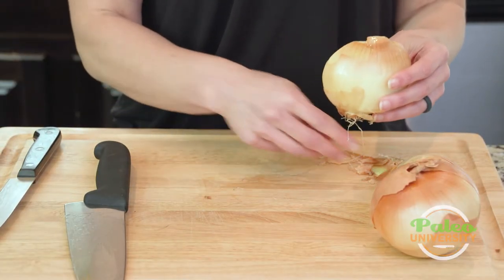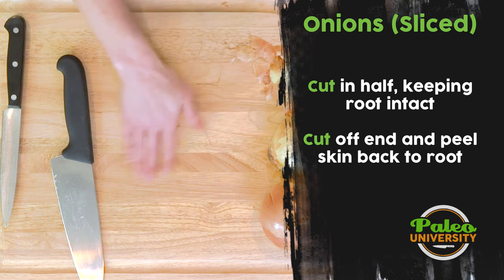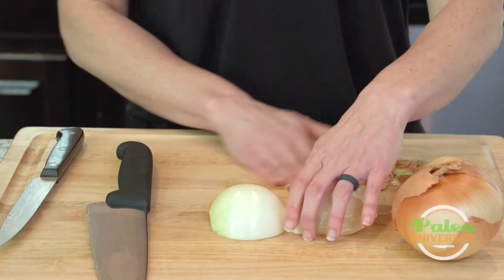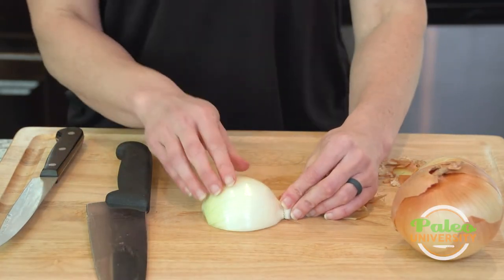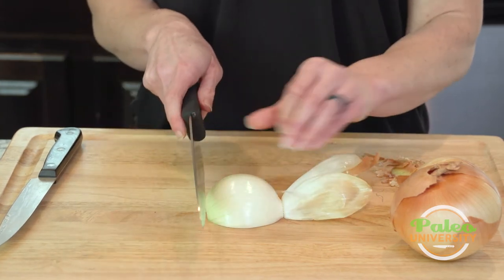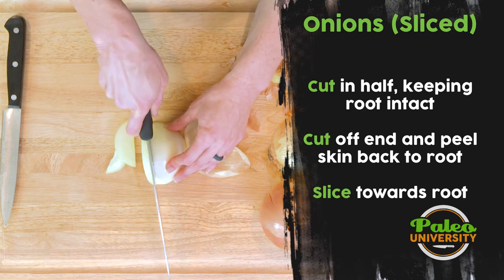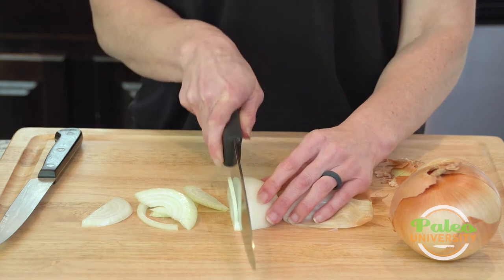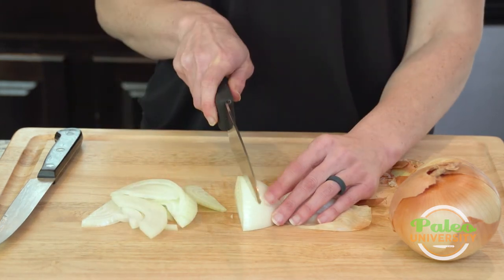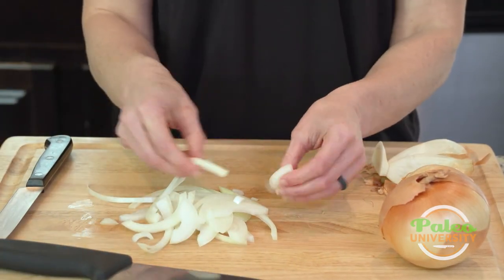I'm going to peel back these first couple of layers of thin skin until I get back to the white skin underneath. It doesn't need to come fully off — I can use it as a little handle. First I'm going to show you just straight slicing this. I don't really need to do much else except come down the onion. These are thicker slices, but I can do some thinner ones as well. Super simple slices, real easy, quick.